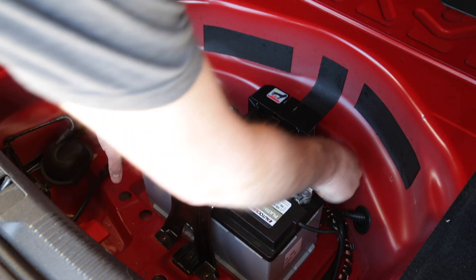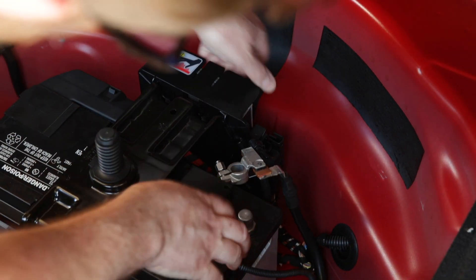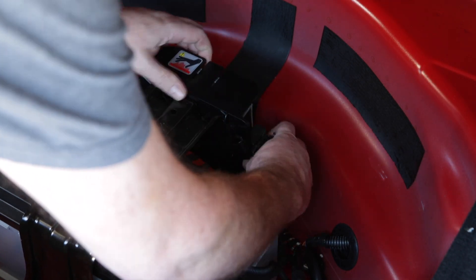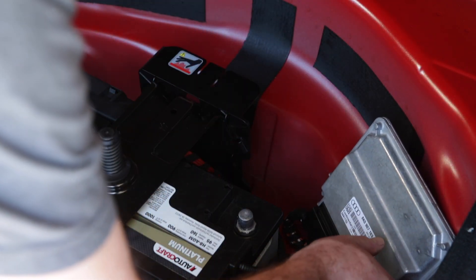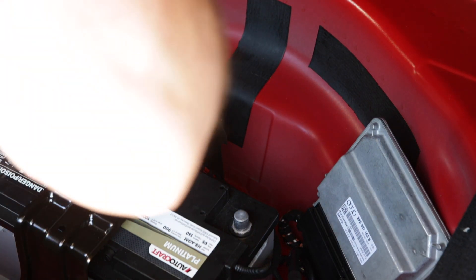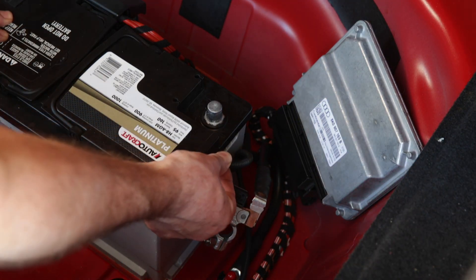With your 10 millimeter box wrench, loosen the nut on the negative battery terminal before lifting it off the battery's negative pole. Next, remove the battery management ECU which is clipped into a plastic bracket. Simply press on the tabs and the ECU can be removed. Handle it gingerly and don't bring it in contact with the negative battery terminal. With the ECU removed, you can then slide the plastic bracket off the large U-shaped battery bracket. Depress the tabs and it'll slide up and off. This exposes the last two 13 millimeter bolts on the backside. Remove those and lift out the battery bracket.